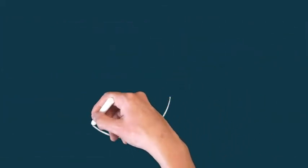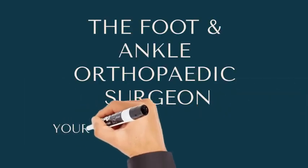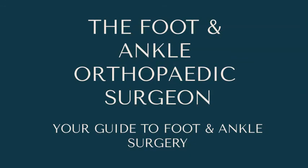We have a video on the risks and complications of ankle fusion surgery — please take a look. If you can hit the subscribe button we'll be very thankful, so we can make more videos for you. Leave something in the comments about what you'd like to see in further videos, and as always, subscribe to the Foot and Ankle Orthopaedic Surgeon. Thanks.